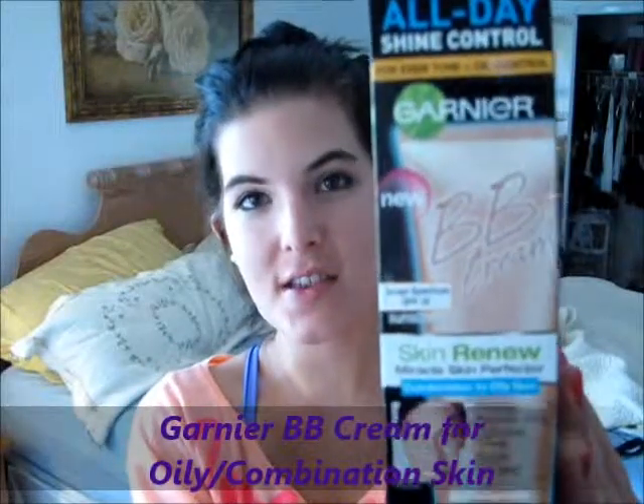Hi YouTube! Today we are going to be testing out a new BB cream and I'm really excited because I've actually never tried a BB cream before. I wanted to do a review for you guys. I'm going to be trying out the new Garnier BB cream — it's the one formulated for oily to combo skin. It says all day shine control, instant perfection for even tone and oil control. I've heard mostly all good things about it.